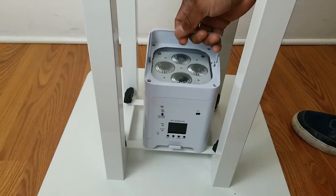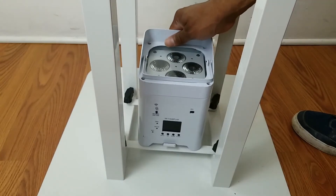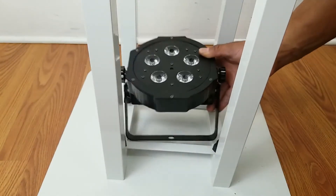You can also place any number of up lights on the bottom plate to give you that professional aesthetic for your setup.